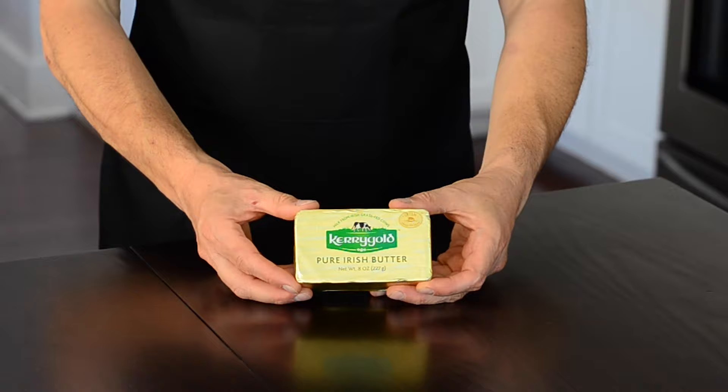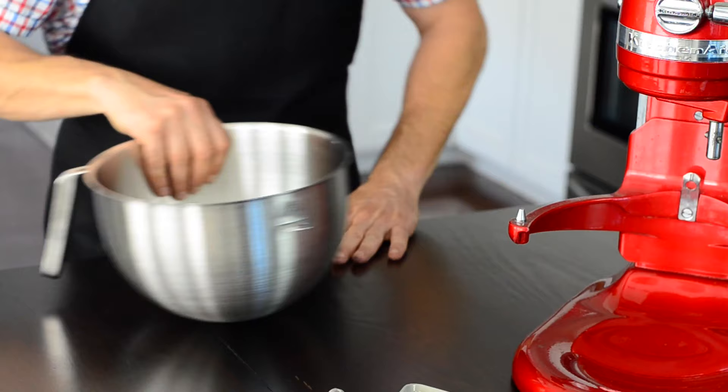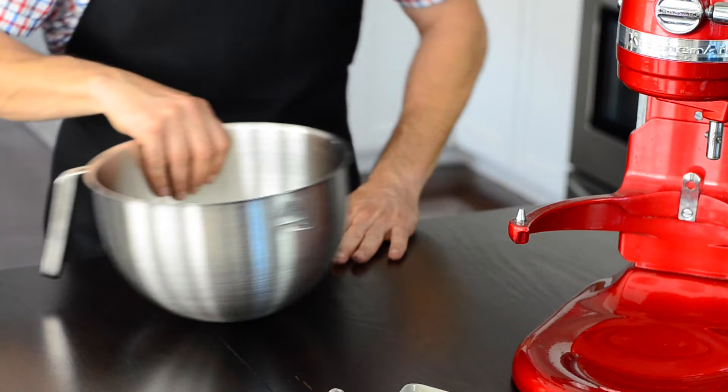Let's talk butter, which must be salted for this recipe. I will stick to Irish butter, as it is great in taste and price. For this recipe, you will see me use a stand mixer, but you may simply use a bowl and a wooden spatula.